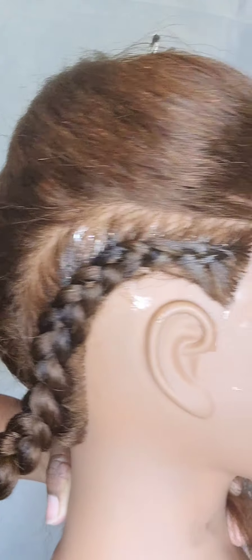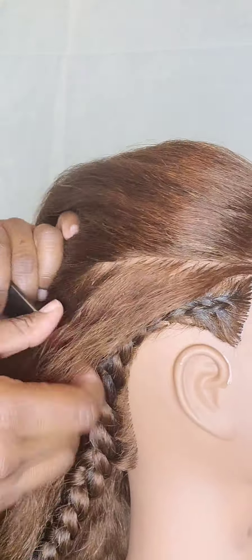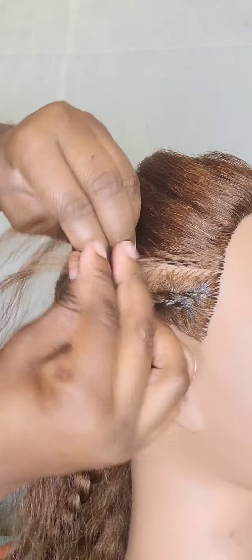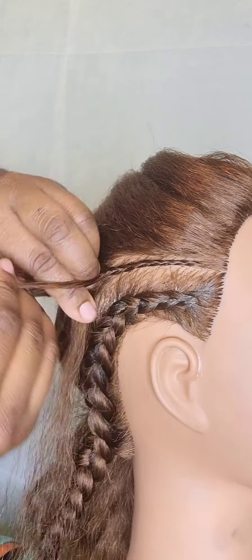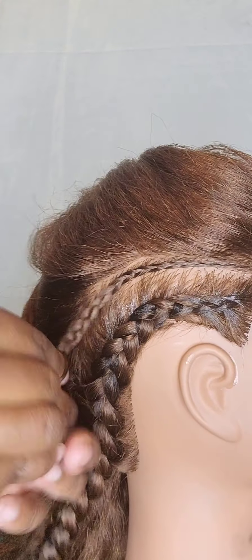Here's the finished braid, just so you can see the little places — you see the dark hair where I added in the braiding hair. Now I'm going to show you how to add in a small braid as well as a larger goddess braid or feed-in braid right next to it.